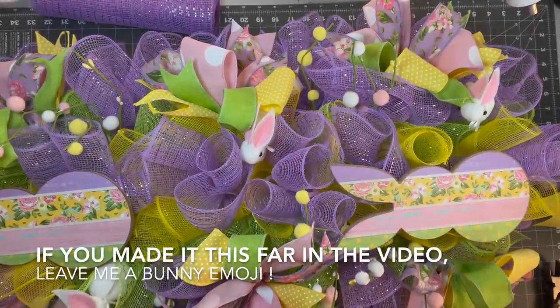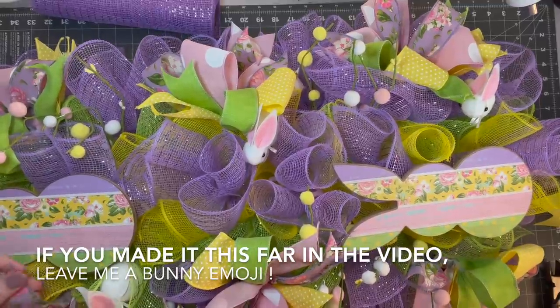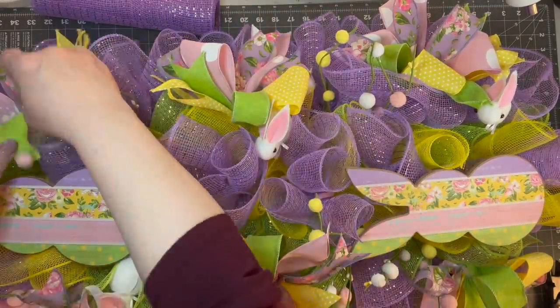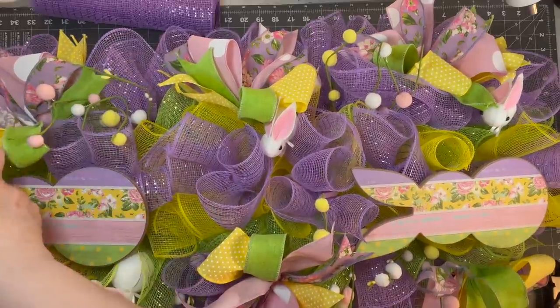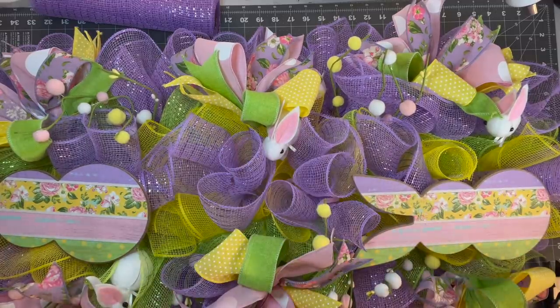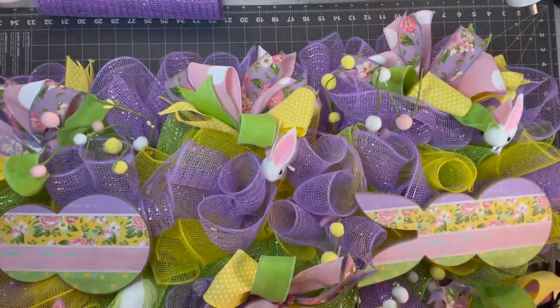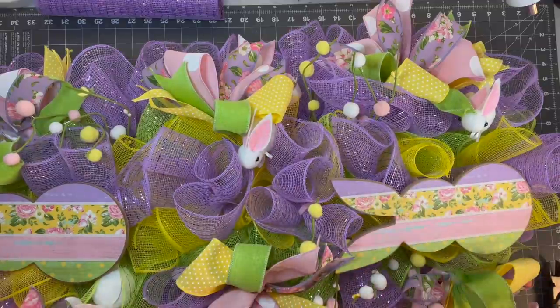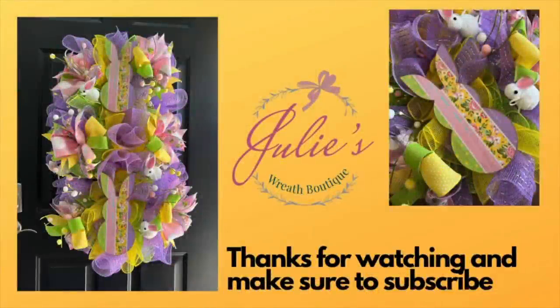If you made it this far in the video, would you leave me a bunny in the comments and let me know you watched the whole video? I appreciate that. All you're going to do now is go through and fluff out all your little ribbons — they got a little smushed, and that's okay. I only used six bundles of ribbon so I had an extra one. You could do a big bow and I have a bow video if you want to learn how. Here is the finished product — I'm showing it on my front door so you can see how big it is. It fills the door! I hope you enjoyed this tutorial. Thank you so much for watching. Make sure to subscribe, leave me a bunny in the comments, and we'll see you next Sunday night at 6 p.m. Eastern Standard Time.